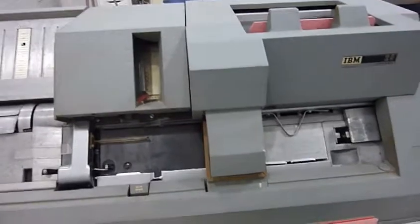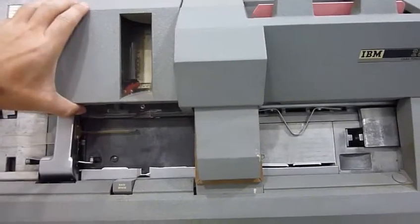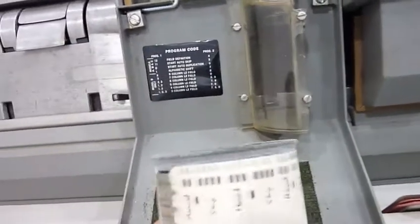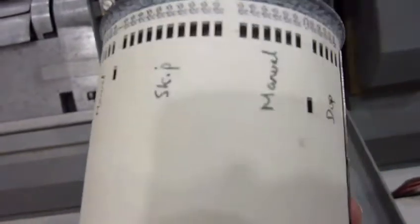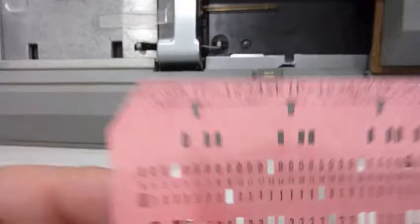There is one more thing to check before I call it completely functional. Although it punches and prints correctly, I haven't tried programming yet. There was a program on that drum and I just figured out what it does — there are a few manual fields, a few skips, and then a duplication field at the end. I made a MasterCard that should work with that and put on it what it is, with numbers indicating things I should enter. So let's put the MasterCard in.